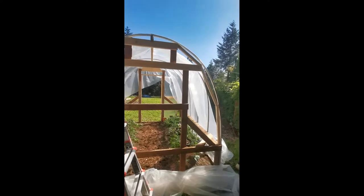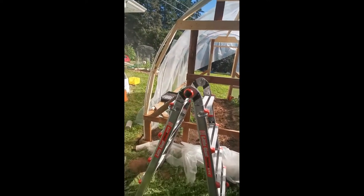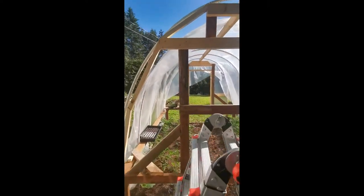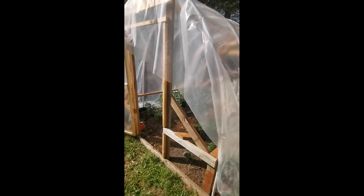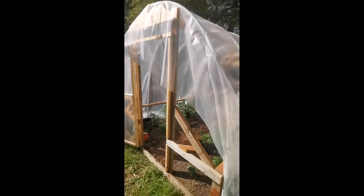For the framing of the end wall, I decided to use two-by-twos cut along the angle of the hoop to attach the plastic. We've framed out the end wall where a separate panel of plastic will be attached. The hope is that this larger piece will be big enough to wrap around the front, which will allow me to attach it without needing extra wood pieces.